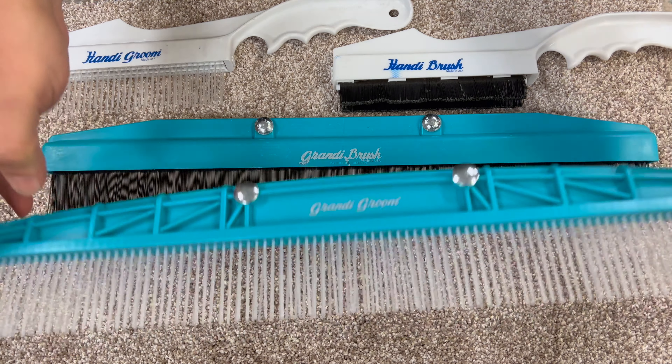So that's also available. Basically, in carpet cleaning lingo, people say it's a rake, a comb, or a brush, but the proper names are the Grandy Groomer and the Grandy Brush. That's about it, guys — thank you very much for your time.